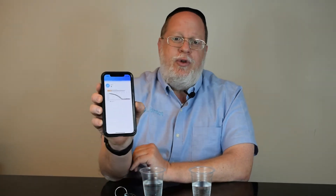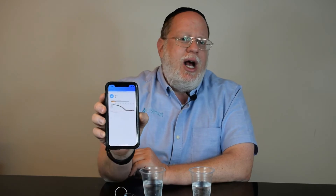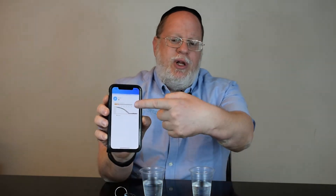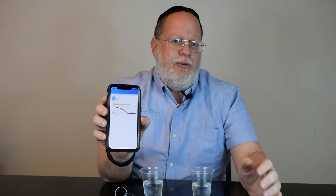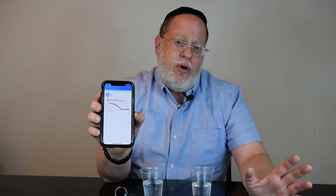I can show you here — this is a view from our application of a test. As you can see, it looks kind of like a hockey stick. As the device comes closer and closer, the field becomes stronger and stronger. When we have very strong electric fields around a cup, that means the water is clean.